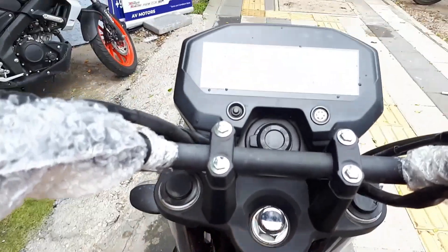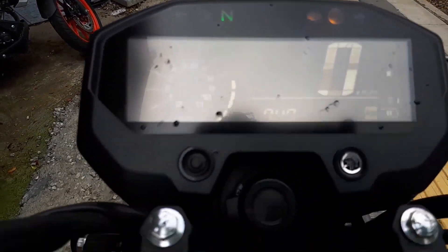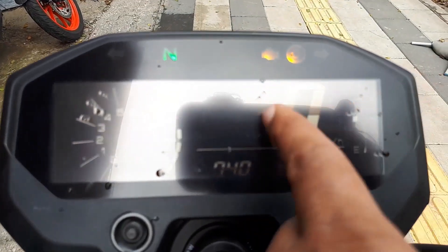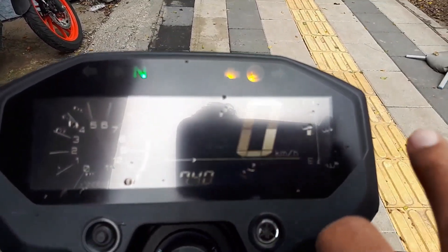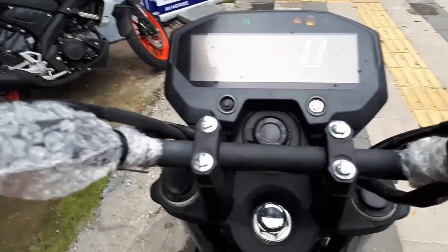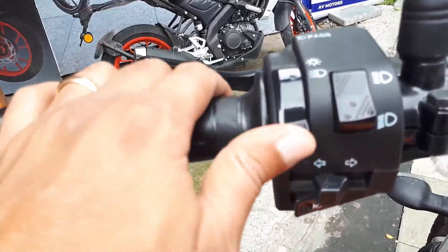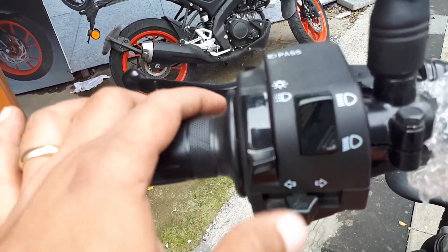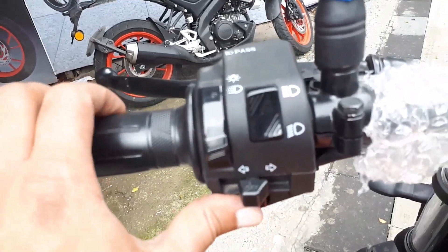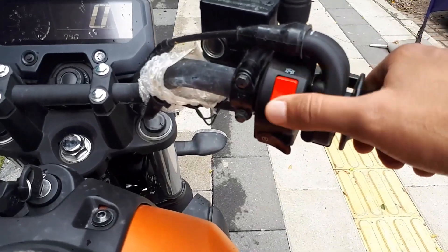Let's turn the vehicle on. The moment you turn it on you will see the display come alive — what we get here is an RPM meter. You also have your regular speedometer with a fuel gauge on the right. The switch controls are pretty simple: light on/off, the high beam, and left/right indicators. On the right side there is not much — just the engine kill switch.